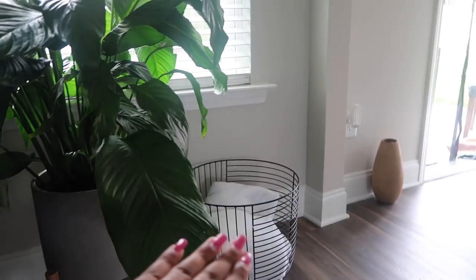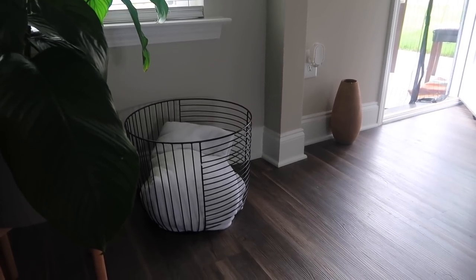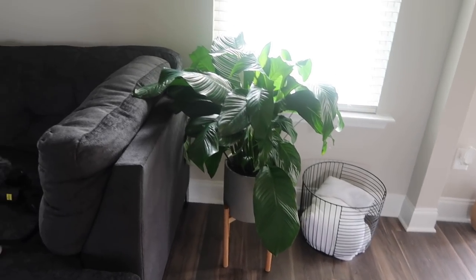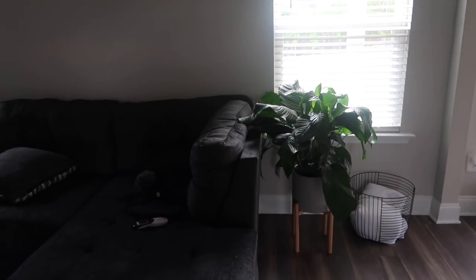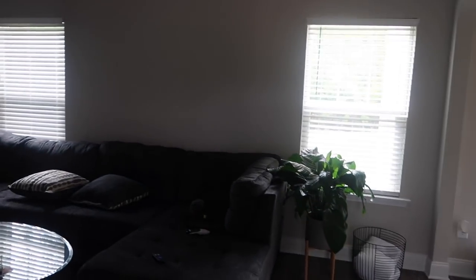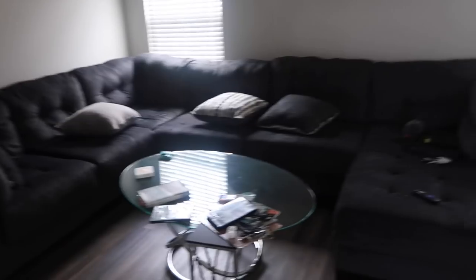I think the plant and the metal basket I'm using as a blanket holder are going to have to move, because I'm in the market for a coffee table and an end table. I think I found a set I want to purchase, so those items will probably move to a corner eventually. I'm also in the market for a rug.